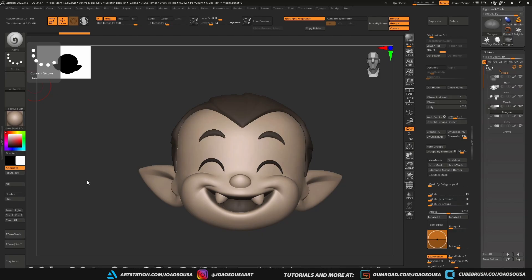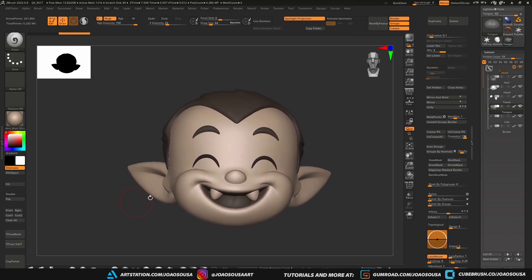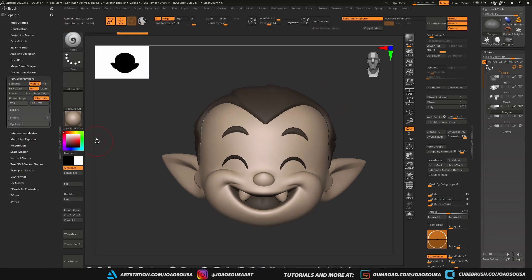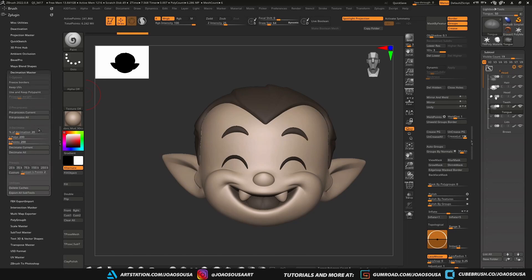So let's kick things off in ZBrush. When I have a finished character I do a decimation to reduce the polycount as much as possible while keeping the key details. In this example I'm just using the head to keep it quick, and my goal here is to stay under 1 million polygons since Maya doesn't handle dense meshes as well as ZBrush. If your model is already painted in ZBrush with polypaint and you don't plan to repaint it in Substance, make sure you turn on the use polypaint option before decimating.